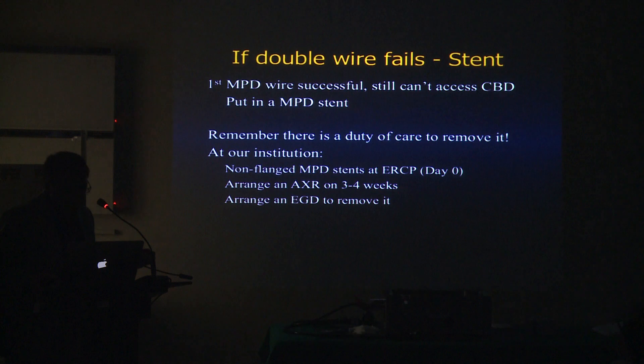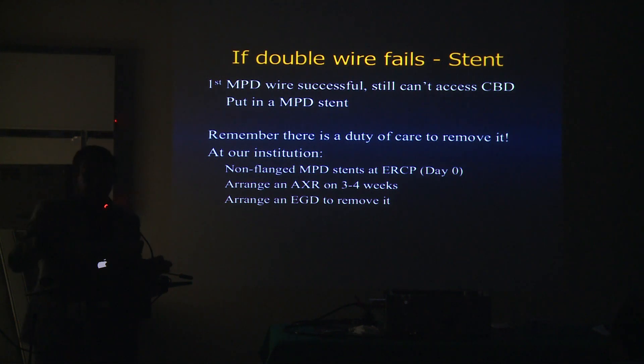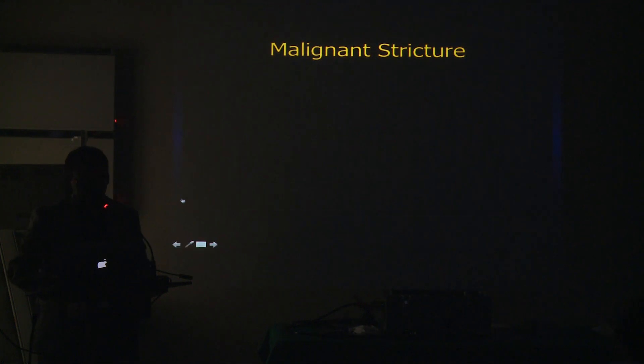If you go into the PD with the double wire technique and have injected it, it's better to just stent it. What I usually like is a non-flanged stent — meaning no internal flange or pigtail. Those stents need to come out; they can't stay there, otherwise they're going to cause ductal damage and chronic pancreatitis. What we do is get an X-ray in three to four weeks. If the stent is not gone, they need an EGD and we pull the stent out.